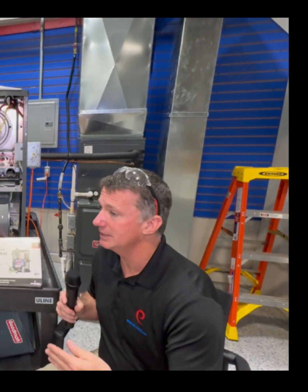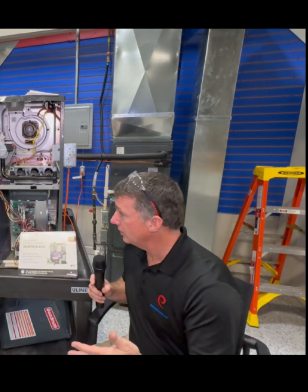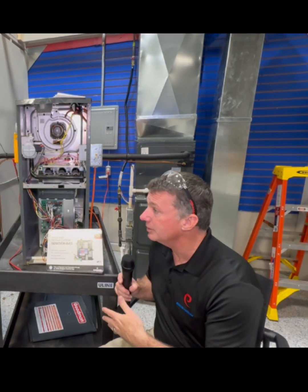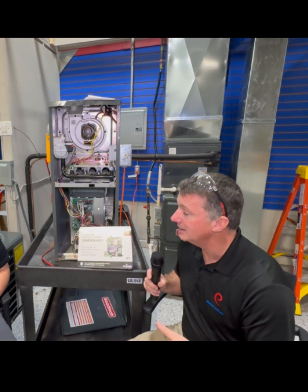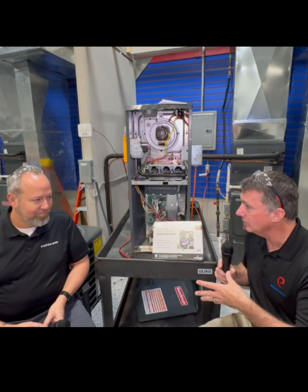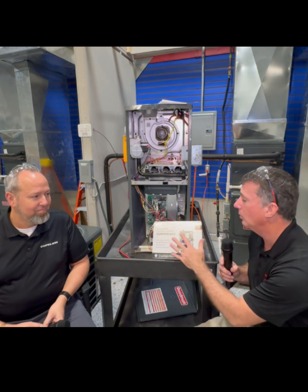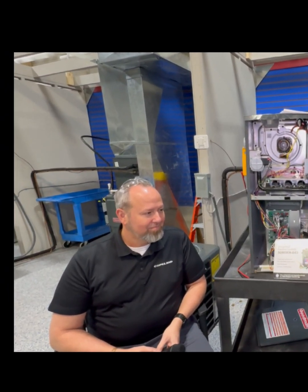We spent some time with Chris Mahalle from Regal Rexnord talking about the different types of voltages going into ECMs. In our earlier stages, especially in our X-series motors, we would have the 24-volt AC signal. But we're starting to move into PWM — pulse width modulation — DC signals, going even into some of our constant torque motors. So how do we address that with universal boards and ECM motors, like in this particular gas furnace we have here?